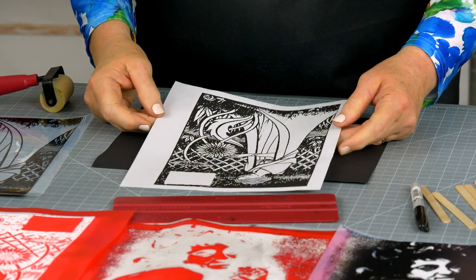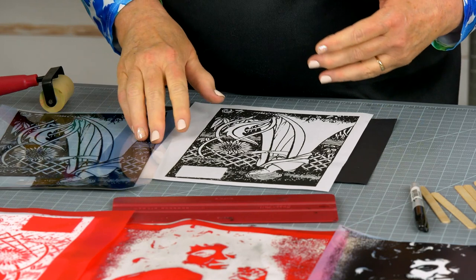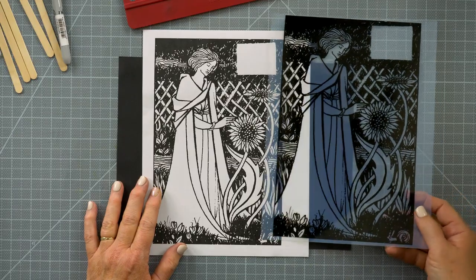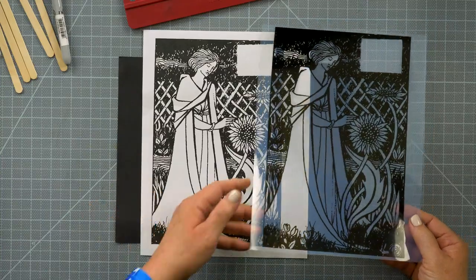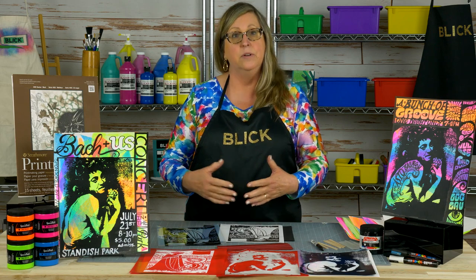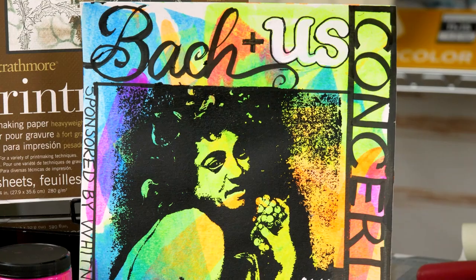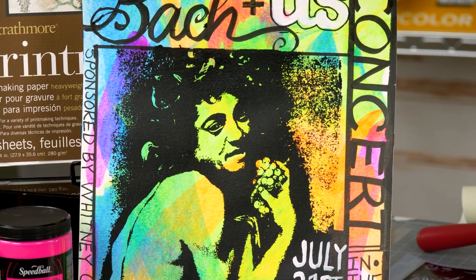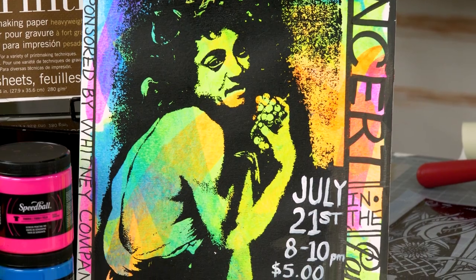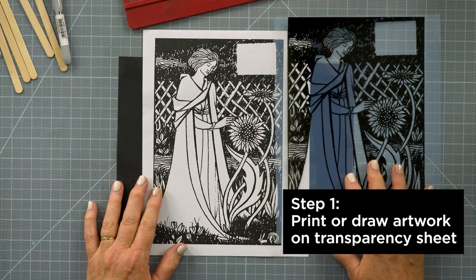Start with an image that you want to expose. This can be hand drawn onto a transparency film, or it could be designed in an app and inkjet printed onto film. If you're doing this with a class or a group, you may want to share screens and use found images — that way you don't have to have a screen for each person. In 1960s poster design, it was very common practice to use vintage images that were posterized for easy printing, especially from the Art Nouveau era.